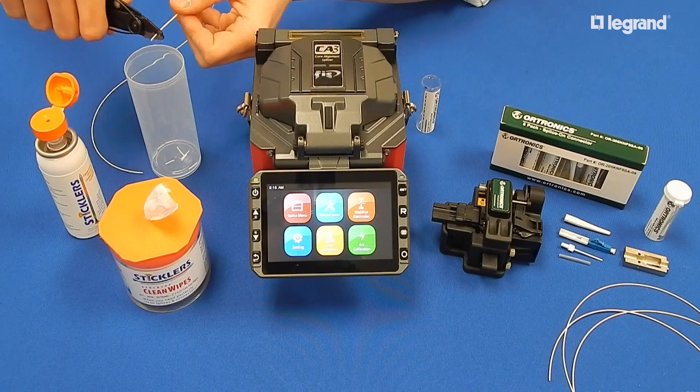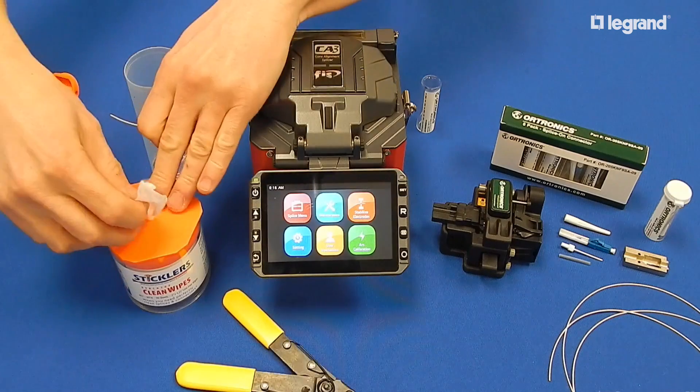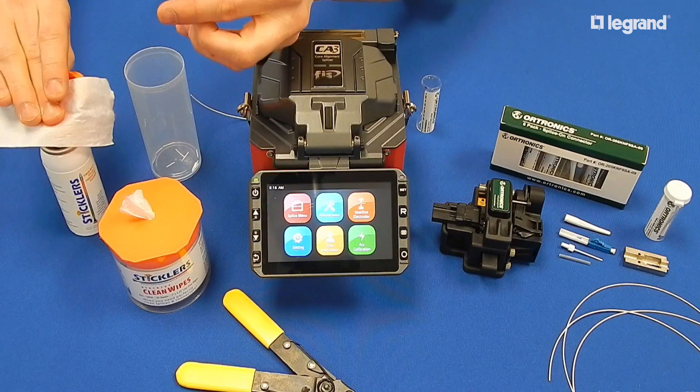Strip, clean, and cleave your fiber and load into the machine. Be sure to remove all of the acrylite coating.